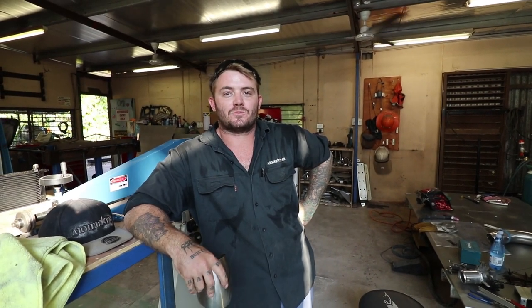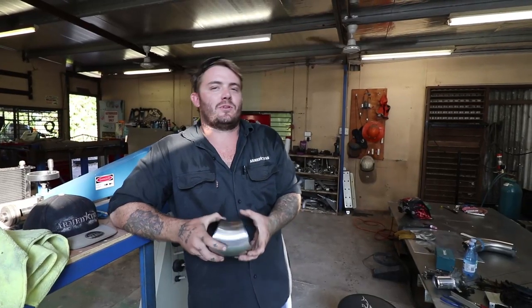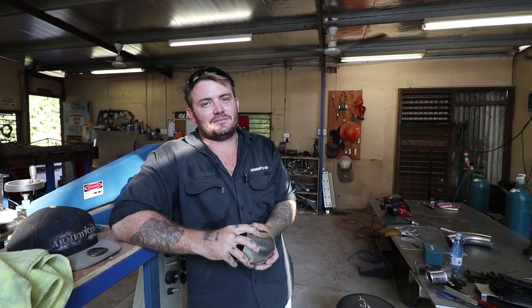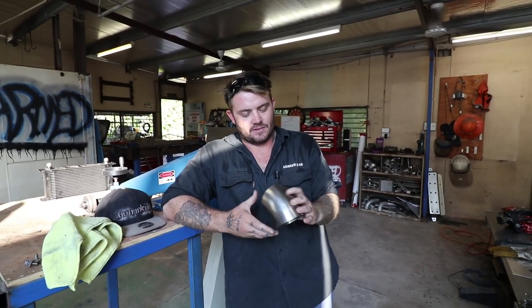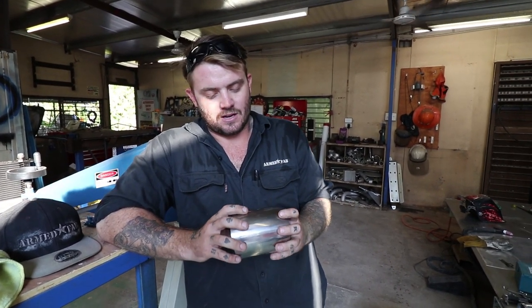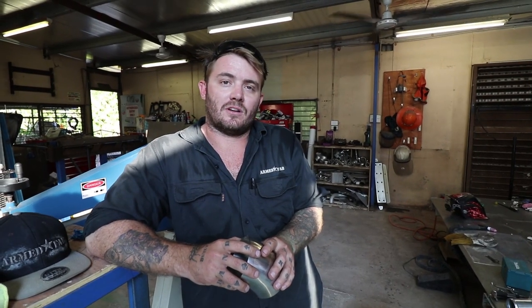Rob's going to take us through the fabrication process for the snorkel. First, we decide what the customer wants, because every snorkel is made custom for each car. First thing we do is prep the car, clean it all, tape up the whole side, and start looking at where we're going to cut the hole — which is a painstaking process because if you stuff it up, there's the cost of a guard involved. Once we start marking out, we use mandrel stainless steel bends — all 316, 1.6 wall thickness, 4 inch OD. We mark out, tack them together with the TIG and fuse weld it nice and small, then work out the mounts and decide how we're going to go to the airbox.